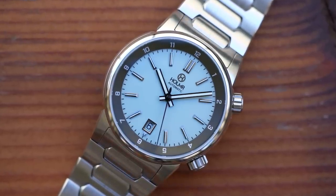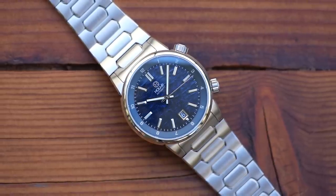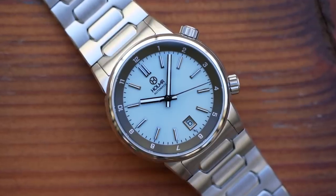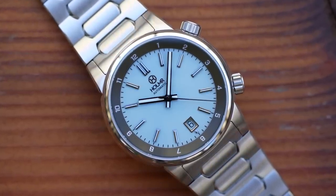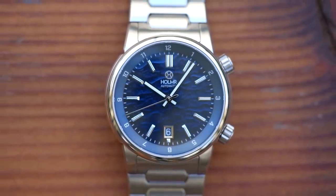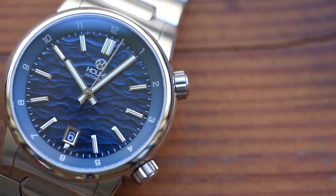Behind that case is yet another nice touch — they've used a Miyota 9019. I think this is the first time I've seen one. It's based on the 9015, of course, but with lower clearance for the hands, allowing them to be installed closer to the dial and allowing for a thinner watch overall. Identical specs though: 24 jewels, hacking and hand winding, unidirectional winding from the rotor, roughly 40-hour power reserve, and a positional variance no greater than plus or minus 30 seconds per day from the factory.